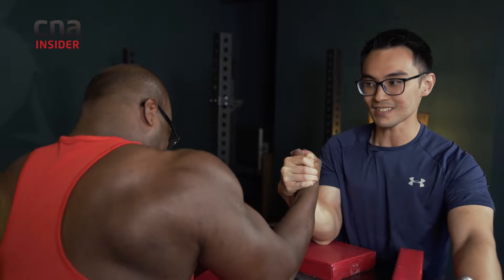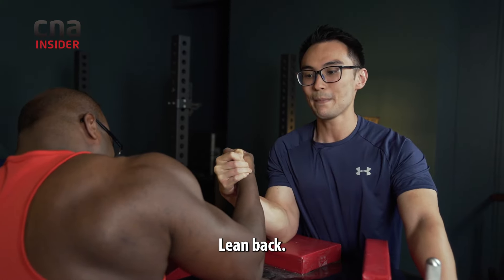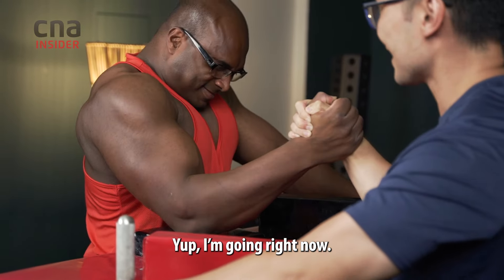Backwards, backwards. Go aim back, aim back. Yup, I'm going right now.